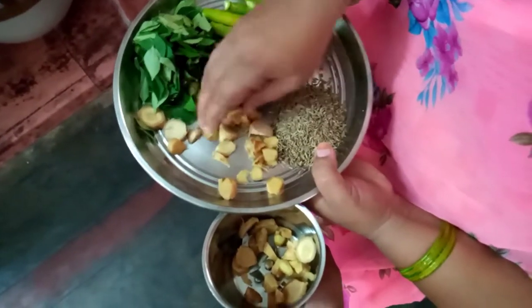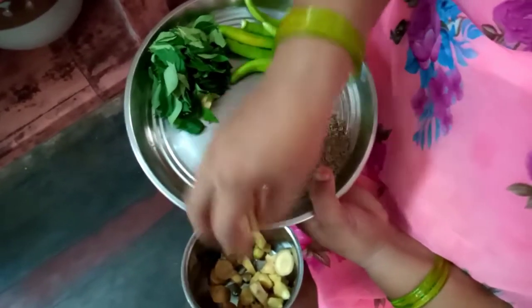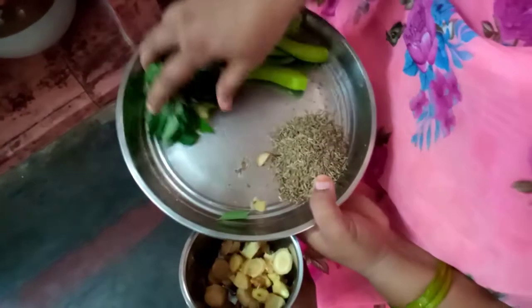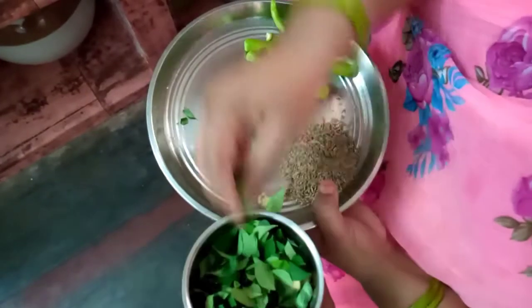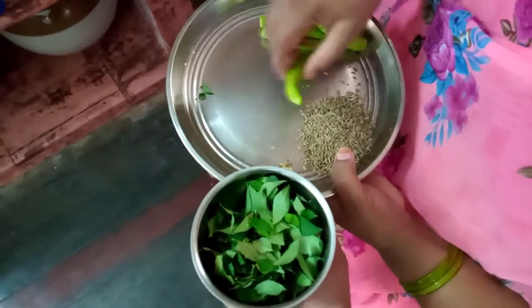Now, we will use half kg of rava. We want to make a lot — about 4 to 7 cups of water.